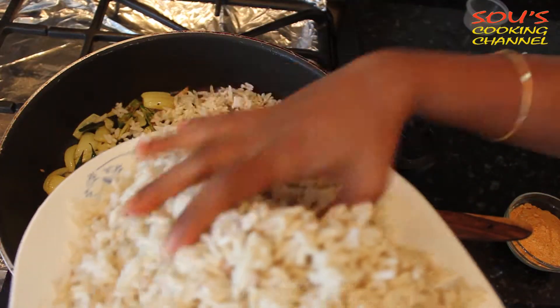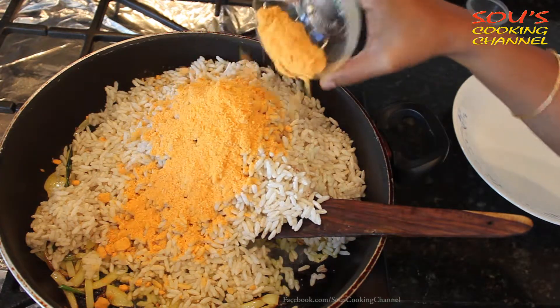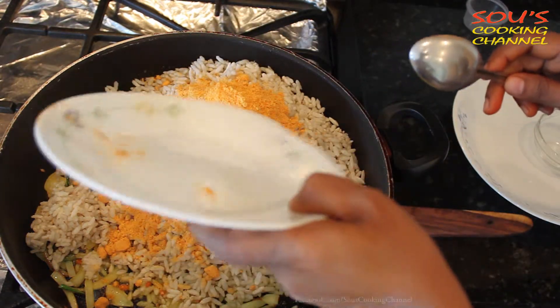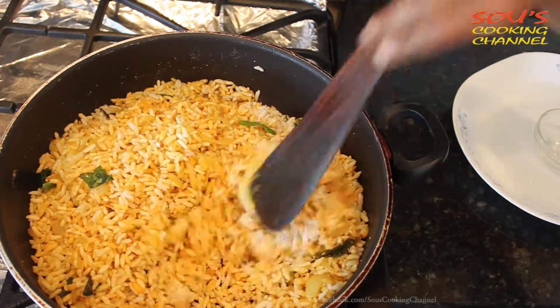Add the puffed rice. Now we need to add dalia split powder or pappulu podi, and add salt. Mix it well. In South India they eat this for breakfast. Lower the flame and let it cook for 1-2 minutes.